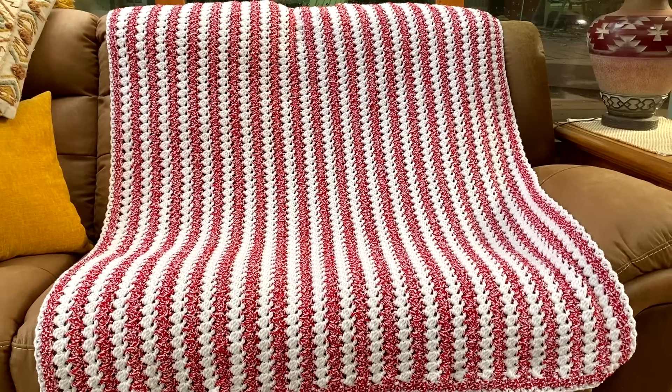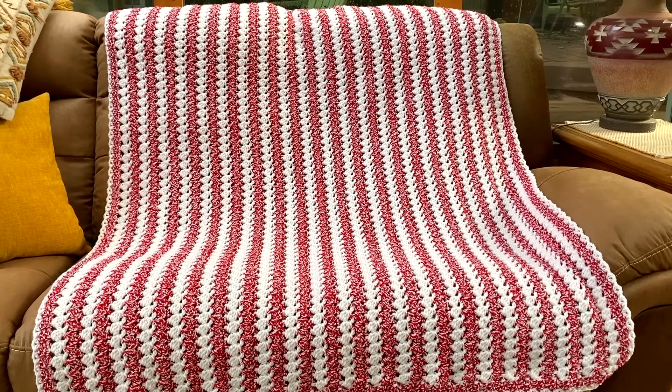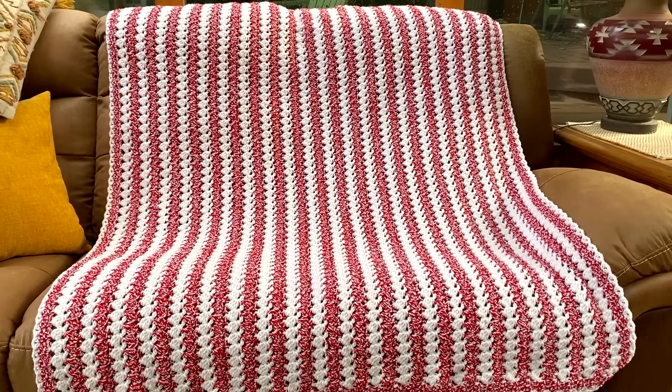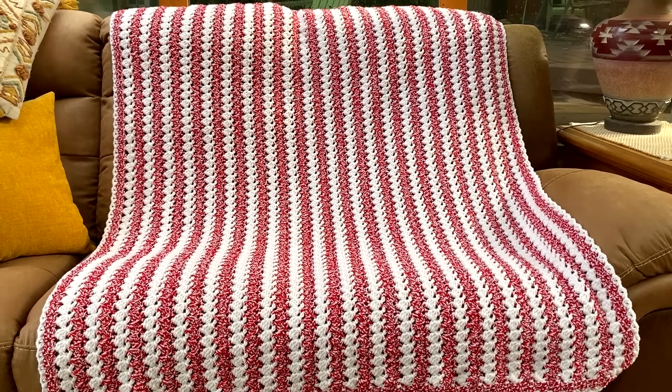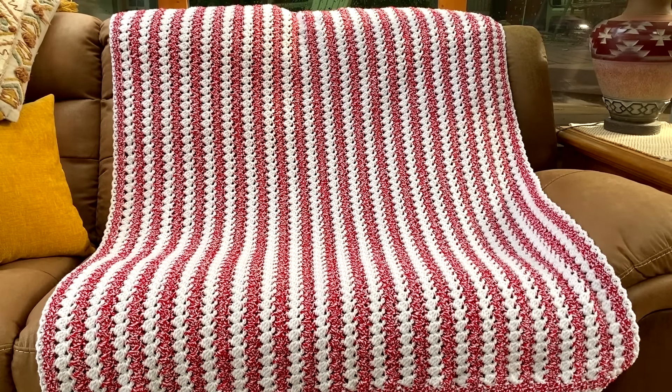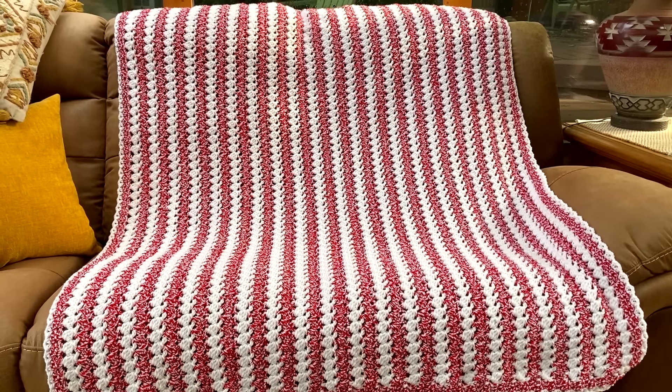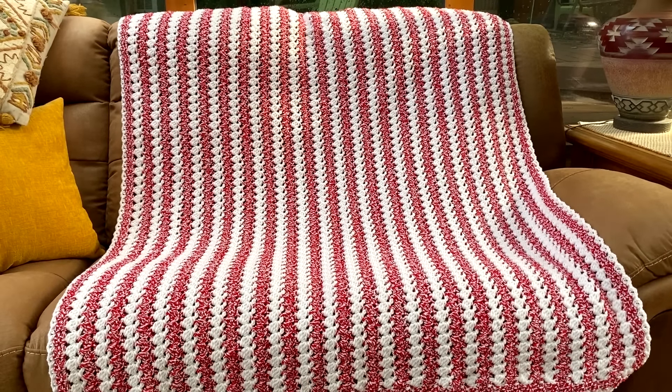Our blanket is finished! I want to thank everyone for stopping by and crocheting with me today. If you enjoyed this video, please make sure you like and subscribe so you don't miss any of the crochet fun here on Creative Grandma's channel. Until next time, stay inspired and happy crocheting. Bye everyone!